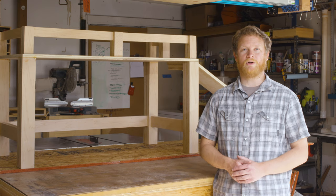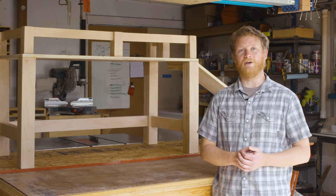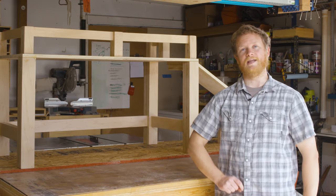Hey everybody, I'm Jeremy with Wieden Woodworks. Welcome to my very first build video. Today, I'm going to be walking you through how I built this doggy daybed.